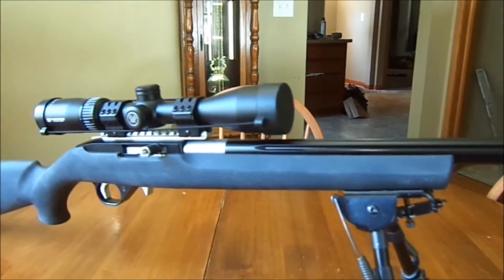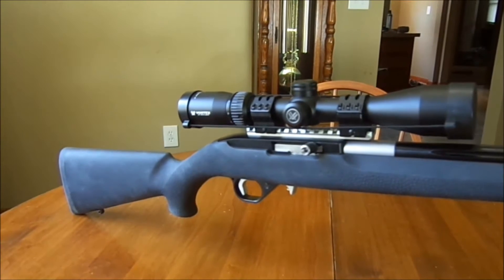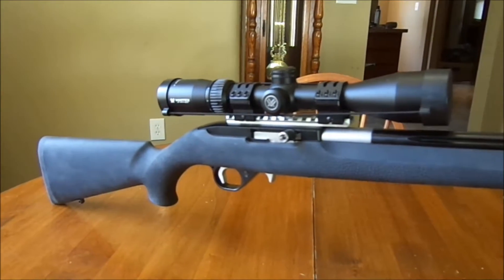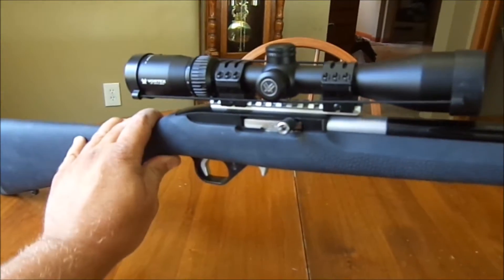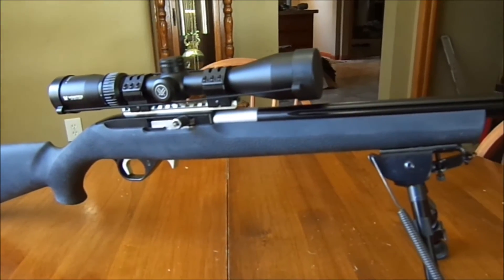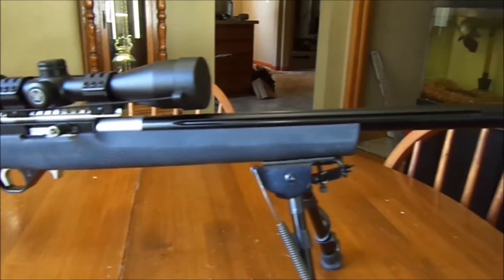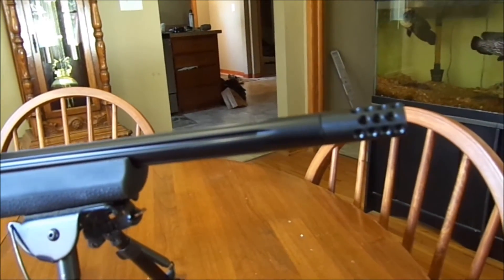Here's my fully functional semi-complete Ultimate 10-22 build. The reason I say semi-complete is because this is not the stock that's going to remain on here. I was just way too impatient to shoot this thing to go without a stock until Magpul got their stock out there that was supposed to be out.